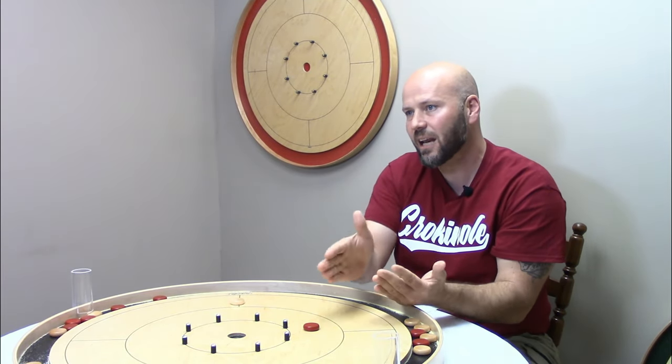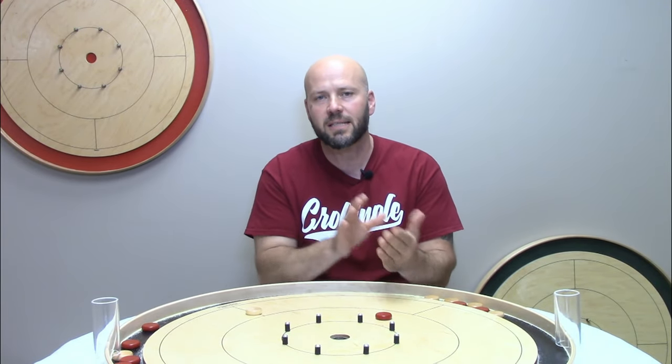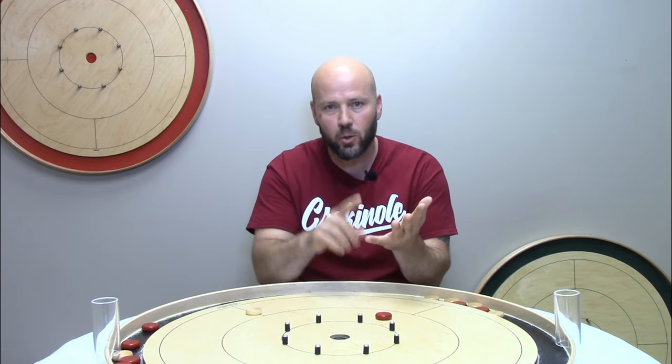Now there are some players so determined to take away a sure 20 from their opponent that they will intentionally make an invalid shot — hitting their own disc and losing their shooter as well as the one they made contact with — rather than leave their opponent with a good setup. That is not a recommendation; personally I feel that is childish and spiteful, and is something I would almost always sometimes never not do — depending on the situation.